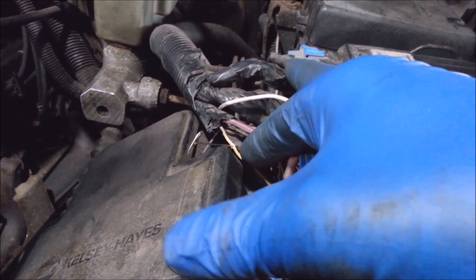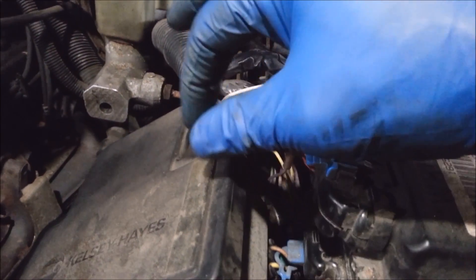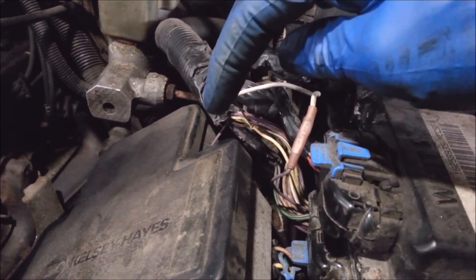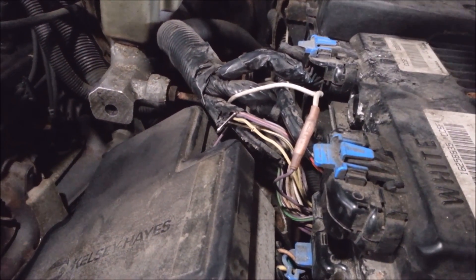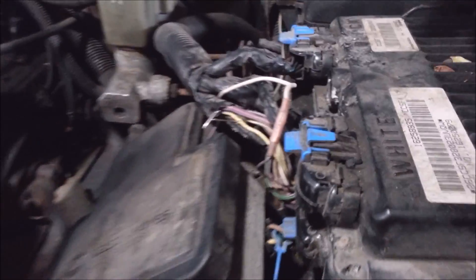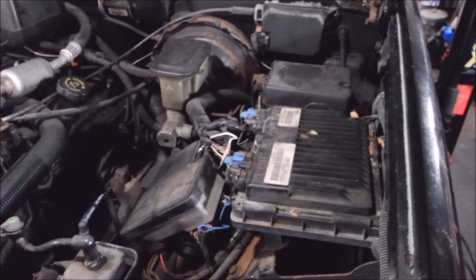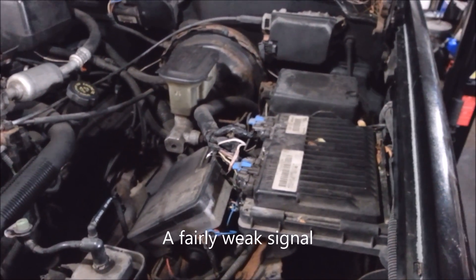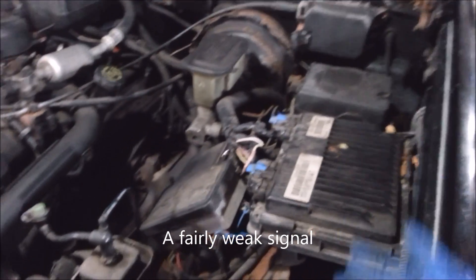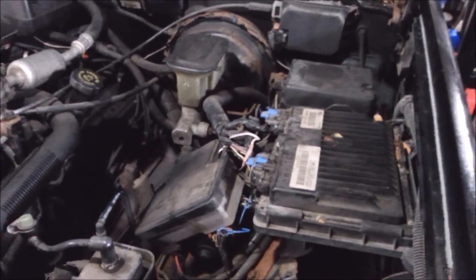First thing I did was graph this out. This yellow wire is the signal wire that goes into the ECM. It was getting no spark. And in the middle of diagnosing the thing, it just decided to start and run — it was pulling a signal. I don't know what the heck was going on.